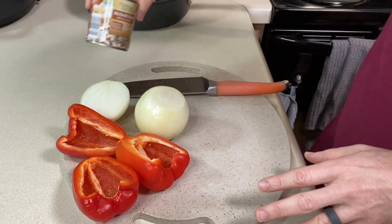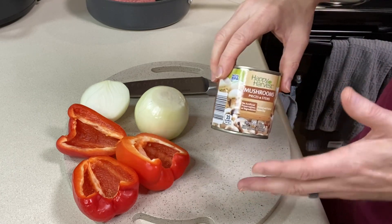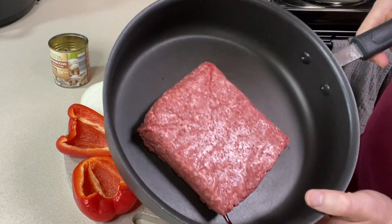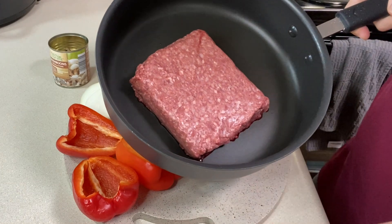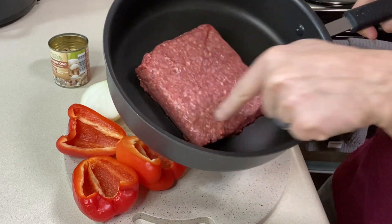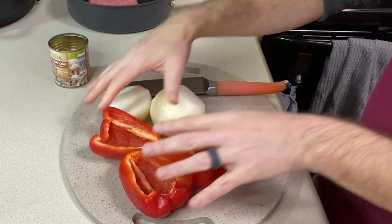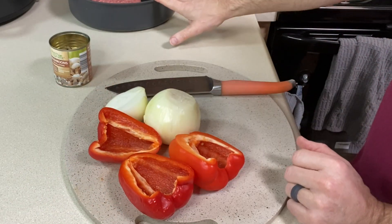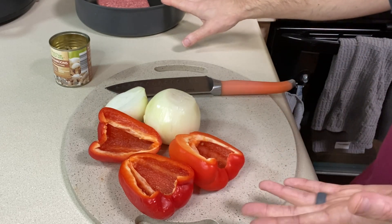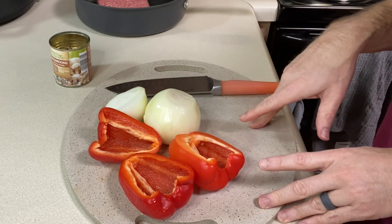If you're using fresh mushrooms, you want about an eight-ounce container, sliced. If you don't like mushrooms at all, leave them out. The canned mushrooms I'll add when I put the sauce together. I have one pound of ground beef — use anywhere between a pound and a pound and a half. I'm going to chop up my onions and peppers, add them to the skillet with the ground beef, and sauté it all together until the beef is cooked, draining if needed.